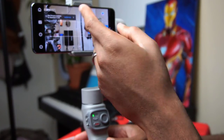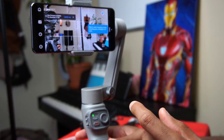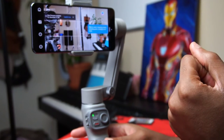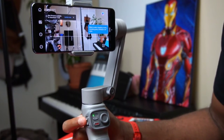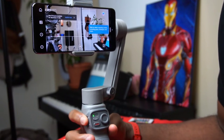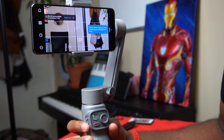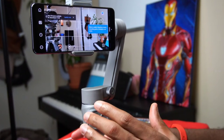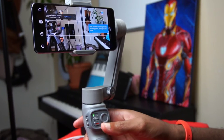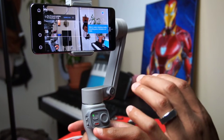It also notifies you of a new firmware update, but before worrying about that, let's look at what you can do now that it's connected to the smartphone. On the side you have zoom capabilities — wide to tele — so you can zoom all the way in and zoom all the way back out with just a flick of a finger on the side of the gimbal. The joystick still controls where the gimbal is pointing, and double-tapping the trigger resets it.